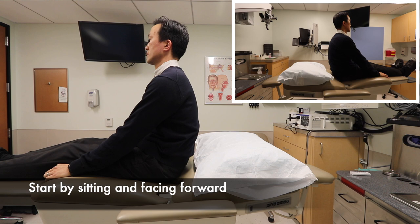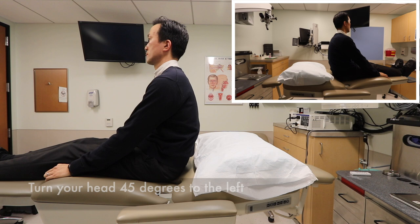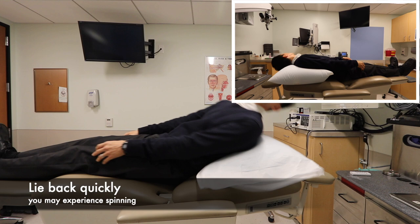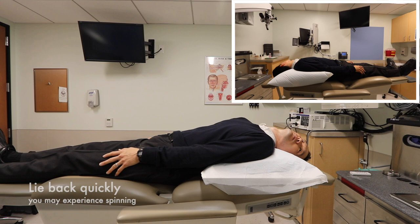First, you will start off by sitting and facing forward. Please turn your head to the left at about a 45 degree angle and lie back quickly. If you have BPPV on the left side, you will feel the room spinning for about 15 to 30 seconds. Please hold this position for about one to two minutes.